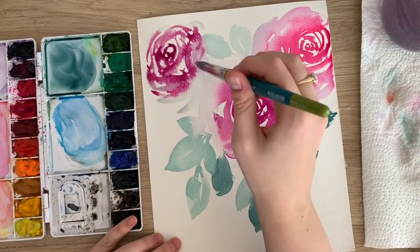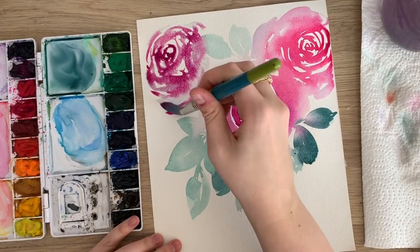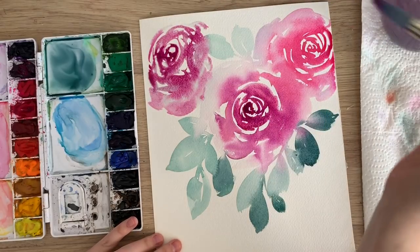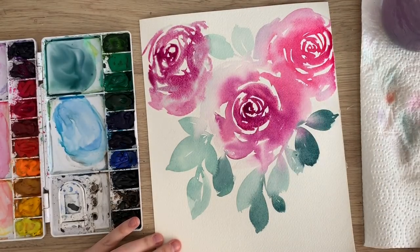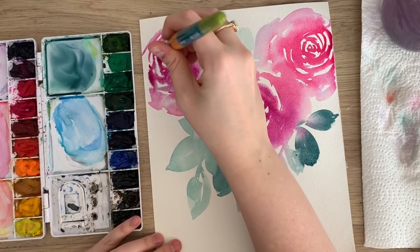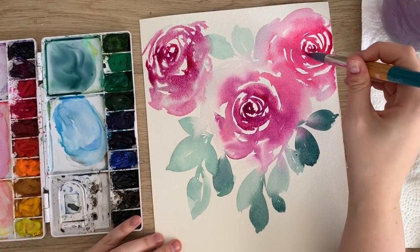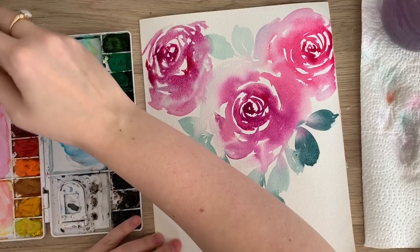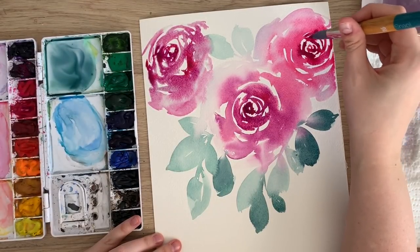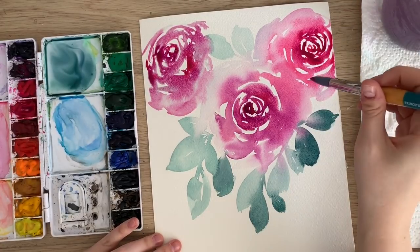Just be really loose and try different things. The thing I love about this style is you can't really mess it up too much because it's so loose — there's wiggle room to make mistakes. I'm just gonna go back into some of these, just make it a little darker, as long as it's still wet, which it is. If it was dry, it would just be another layer on top and it won't blend. So make sure it's still wet before you do that.